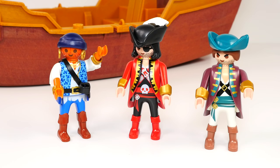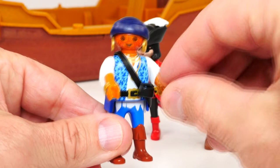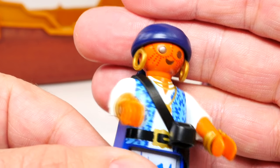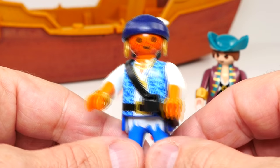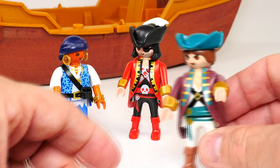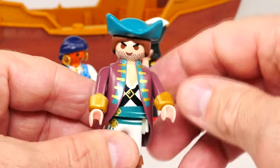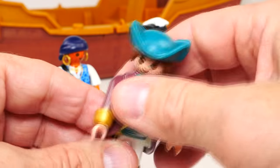Here we have our figures. We'll start with our deckhand here — he's got a good tan from being out in the sun. He might be native to somewhere because he's got a tattoo-type thing all over his face and big earrings, with a very colorful outfit. And here's our first mate, looking almost as dapper as the captain, with his long coat and cool little cuffs.